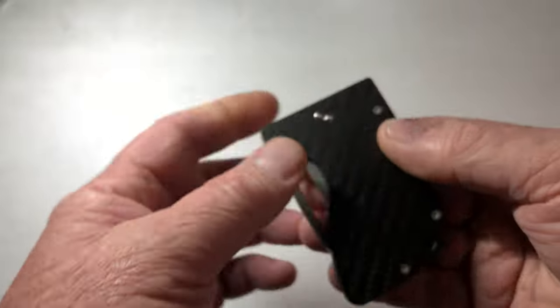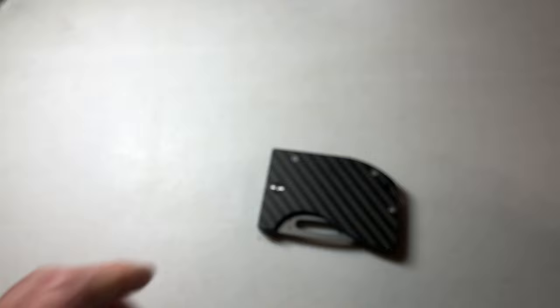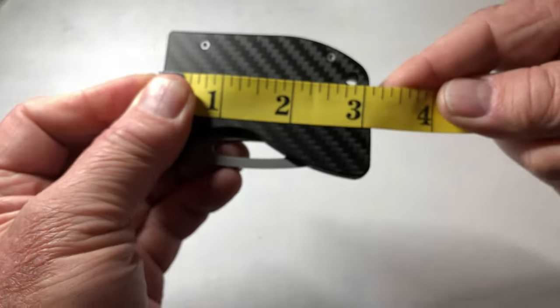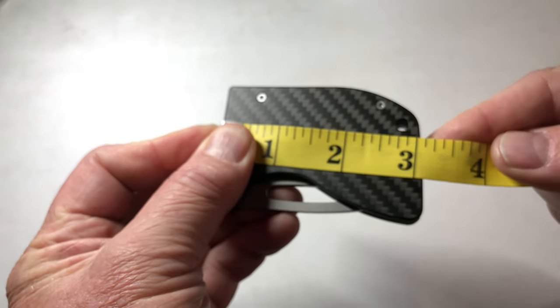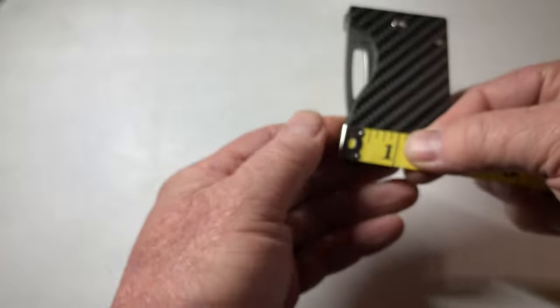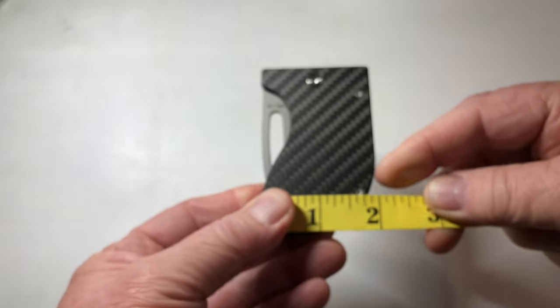It's called the Reaction. It's very, very small. Let me get my dimensions out here for you. Handle length, about three inches. Width at the widest part of the handle is about two inches.